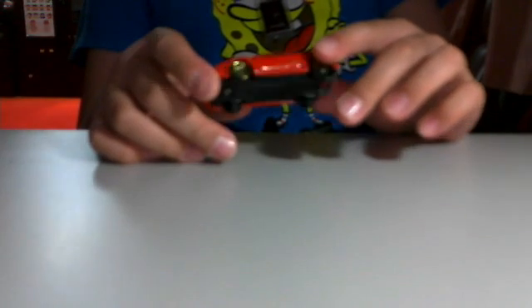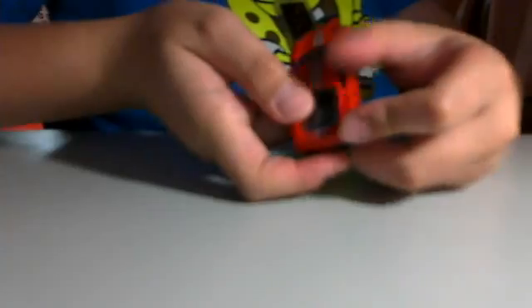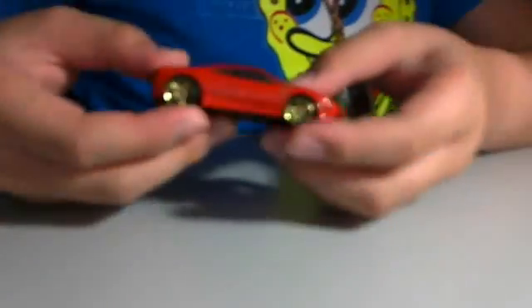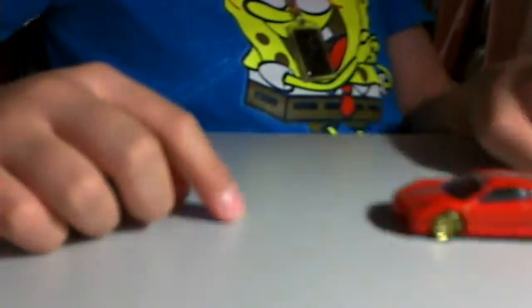Really nice detail in this one. The Ferrari logo at the side, there. In the front. And also the Ferrari writing on the back. Gold wheels — probably my favorite one from the package.